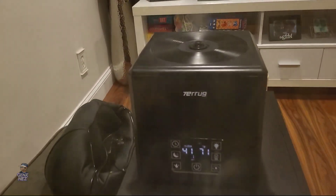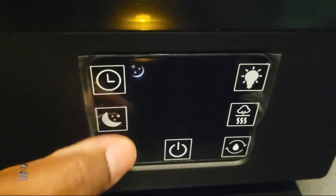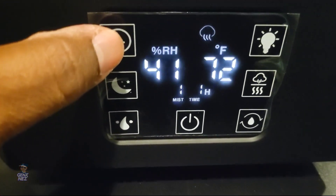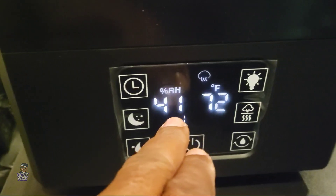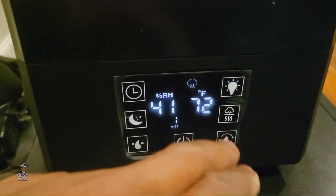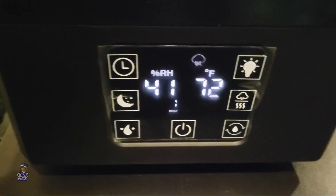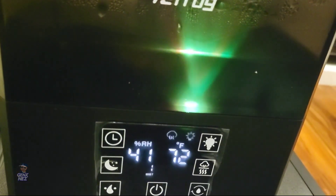Let's switch this back to one so we can see what's going on. This is the panel. This button adjusts the different levels of mist. This is your night light button — you can literally turn off the light so you don't have the display on in the middle of the night. This is your timer; you hit that to adjust it — one hour, two, three, four, five, all the way up to 12 hours, then off. That right there is your humidistat — it shows you the amount of humidity currently in the room. And this shows the actual temperature in the vicinity. You can hit the night light button and it'll give you the light — as you see, it changes several colors.